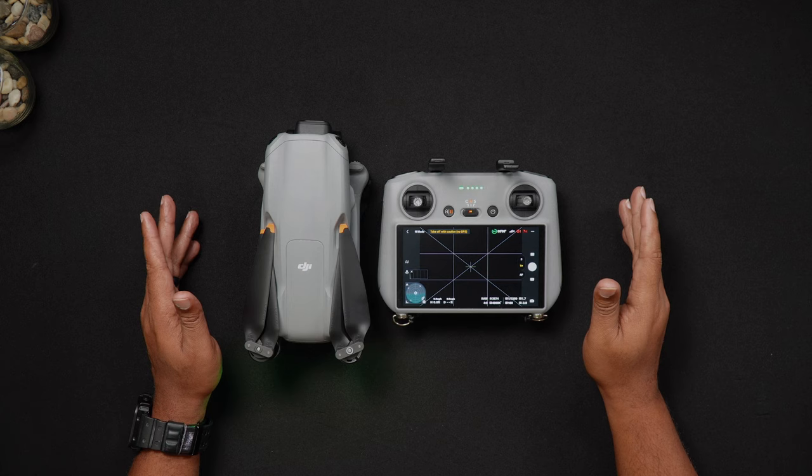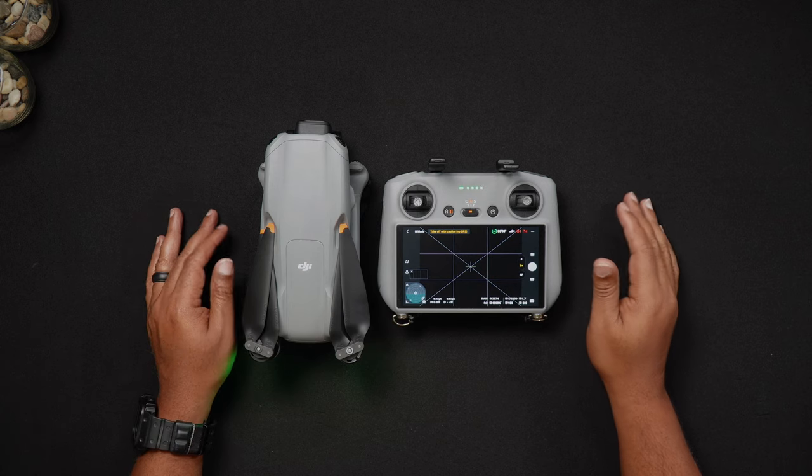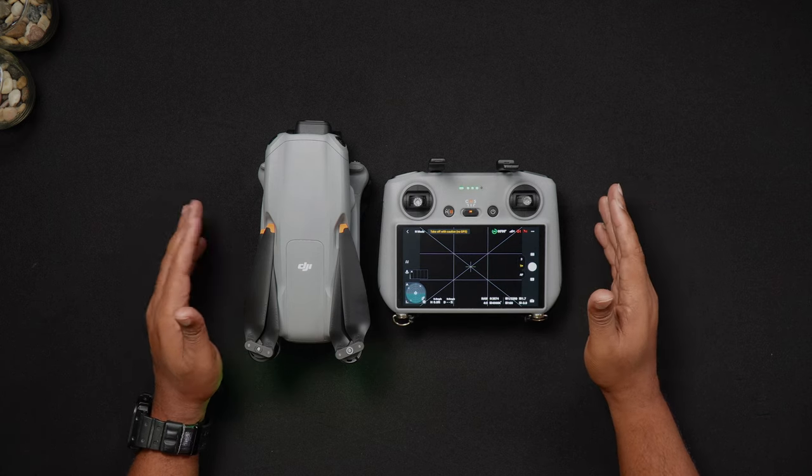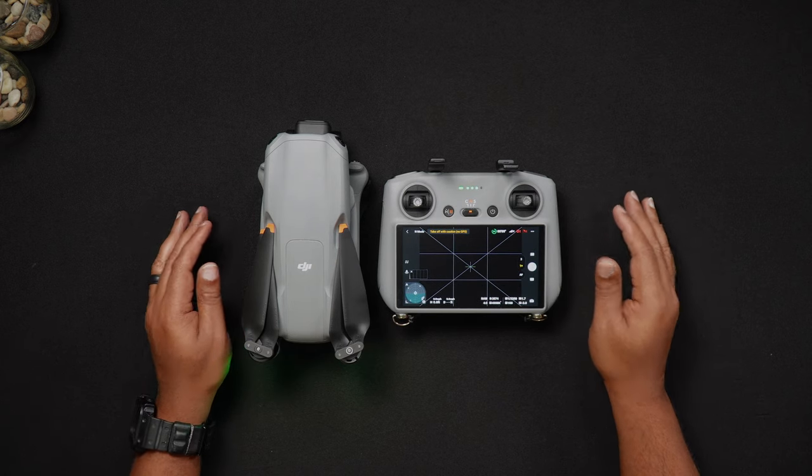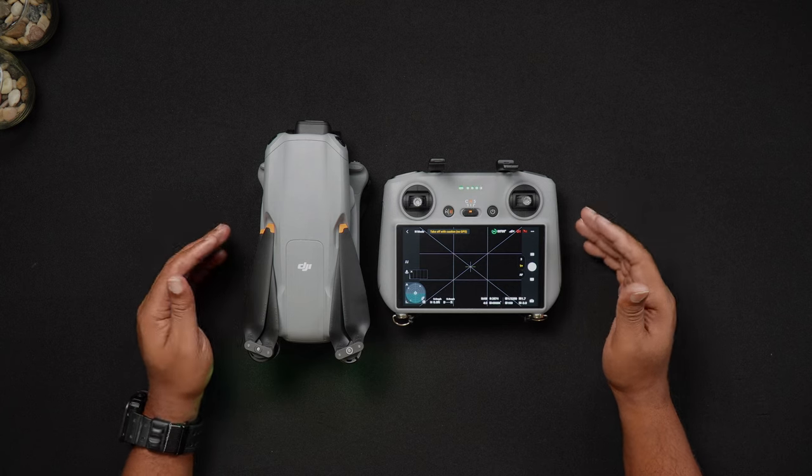Well, that's all for this video. If you have specific questions about this or our other videos, we'd love for you to join us at DronePilots.com. For more tutorials and reviews, head to DroneBlog.com.